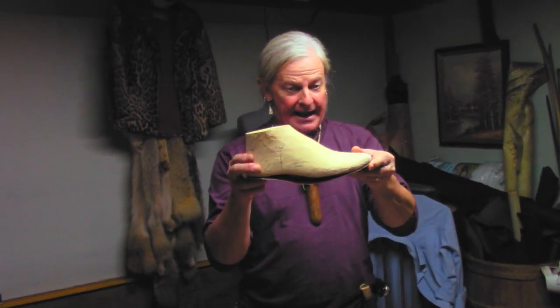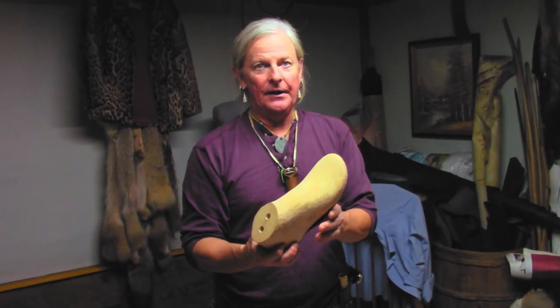I made lasts for each of my feet, which back in the colonial days they only had a single last and it was called a straight last. They'd make the shoe and then you'd break it into your different foot size. But I thought I'd make two separate ones.